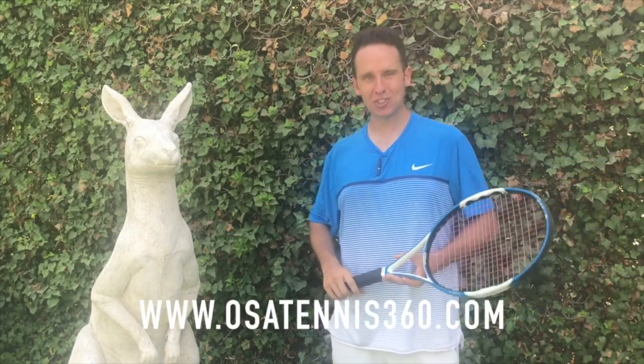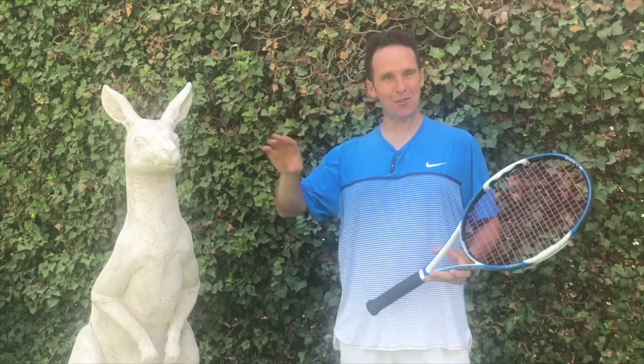And there you have it — nothing to it. Kangaroo's feeling good, I hope it helped your forehand as well. Thanks so much for watching. If you're looking for Roger Federer's forehand secrets and the reason it's probably the best shot of all time, head over to my website at osatennis360.com — download it for free. Links to all the videos and tools are down below. Hit the like button, let me know in the comments what you'd like to see in future videos, and subscribe and share this with someone who needs help with the forehand. Thanks again for watching, and I'll see you soon.